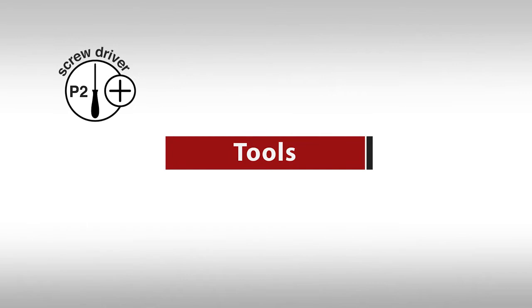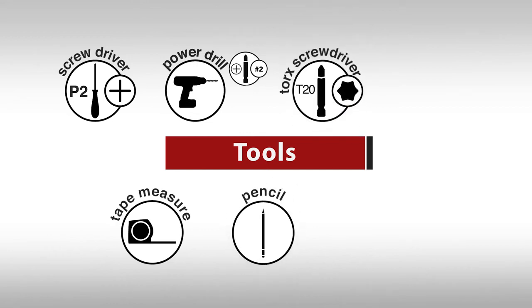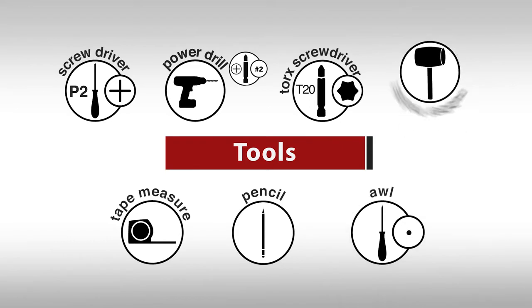A number two Phillips head screwdriver, a tape measure, a power drill with a number two Phillips bit, a pencil, a Torx screwdriver, an awl, and a rubber mallet.